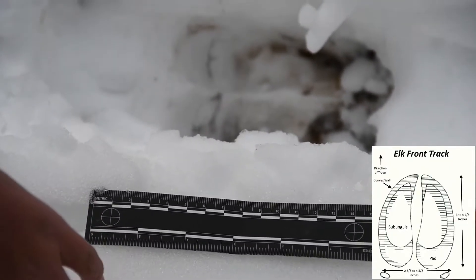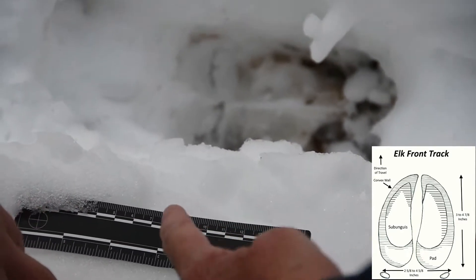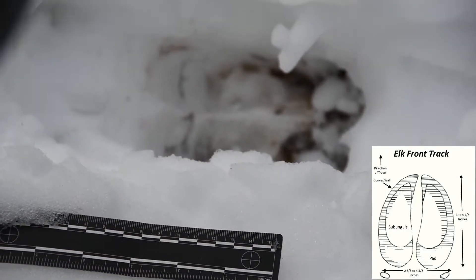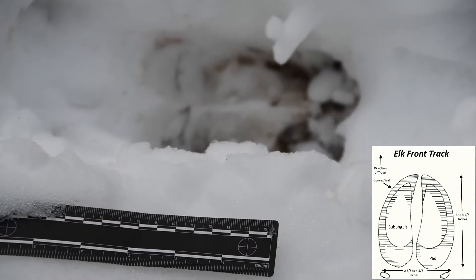Let's move this back a hair, probably from the front — remember, the minimum outlines back here. It's probably about four and a half to five inches. So that is definitely an elk from the size.